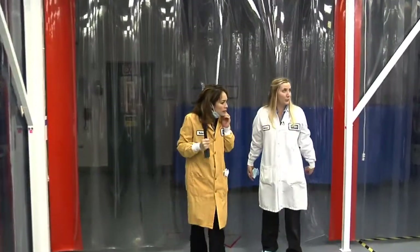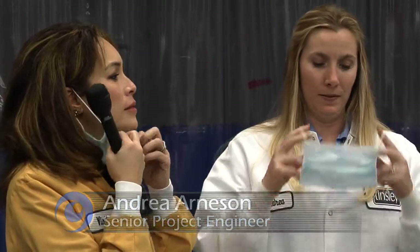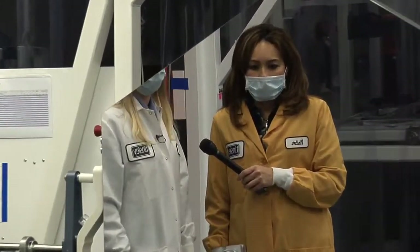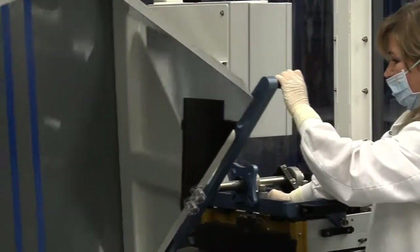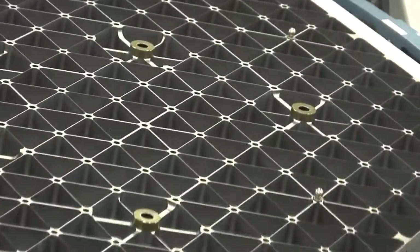So I'd like to first show you one of our primary mirror segments. Before we get too close, we'll want to put our mask on to protect the optical surface. This is one of our 18 primary mirror segments. Once they're all complete, they'll combine to make one large primary mirror. You can see the front side surface is highly polished, and as we rotate to the back side surface, you'll see that there is a honeycomb light-weighting, so it reduces the payload when it goes up into space. And yet it's very stiff.